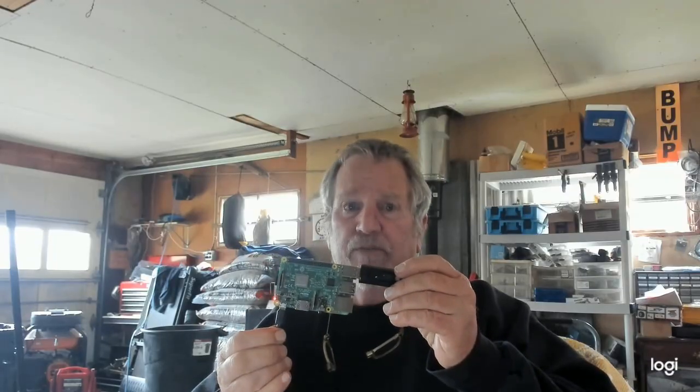Hey guys, Gary from DIY Electronics. Today I'm going to give you something to play around with. I built it on a Pi 4B with just a thumb drive. What I built was a testnet node.